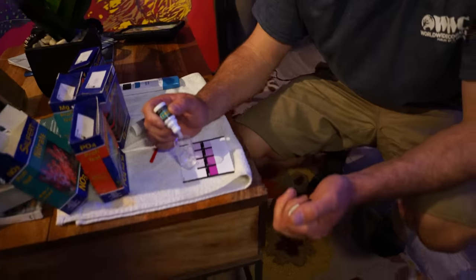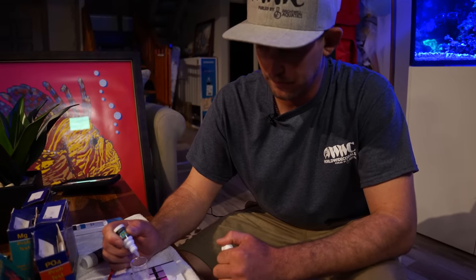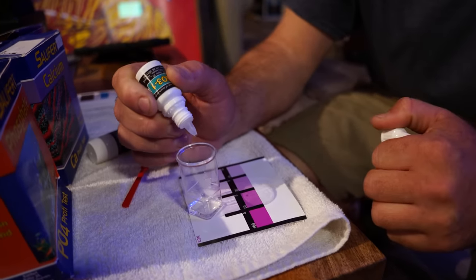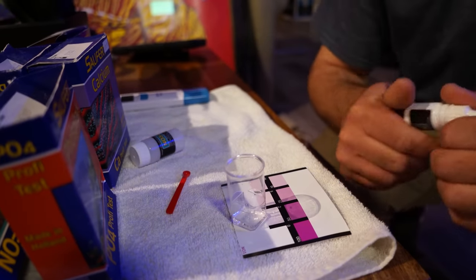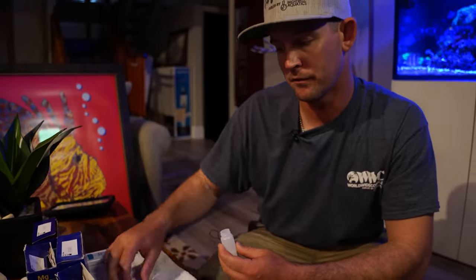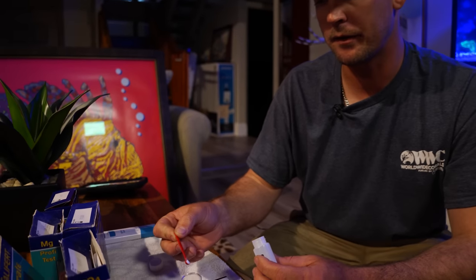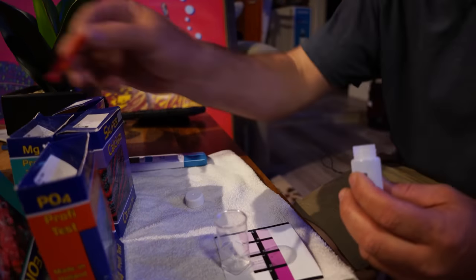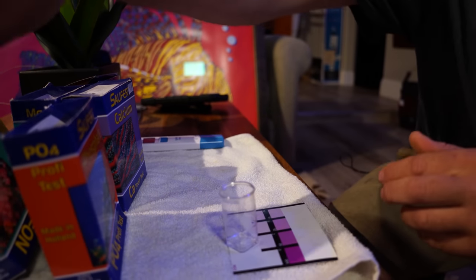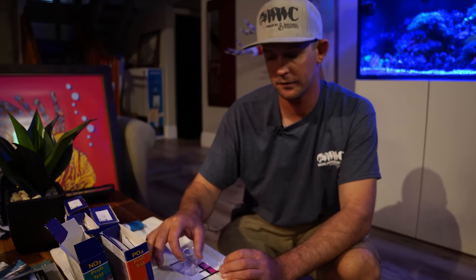We're testing the nitrates to see basically how dirty the water is. The nitrates on this tank we like to run around 15 to 20, just because it's a huge mix of different corals. Acros prefer it a little bit cleaner, and then your mushrooms and zoas prefer it maybe a little bit on the dirty side. So we try to run it right in the middle to get the best color out of everything. If the nitrates are too high we usually have to do a bigger water change — it'll cause corals to be unhappy and algae blooms.